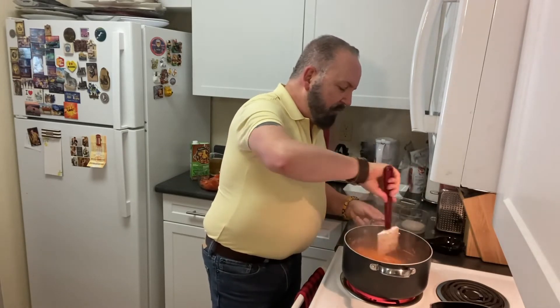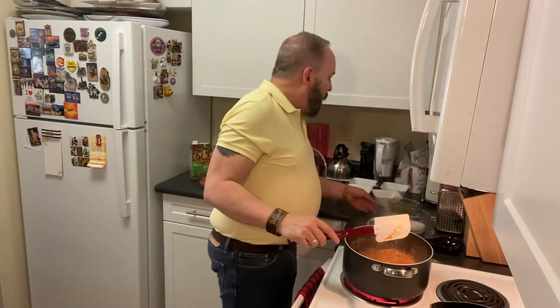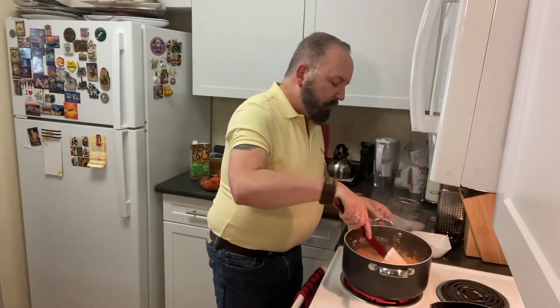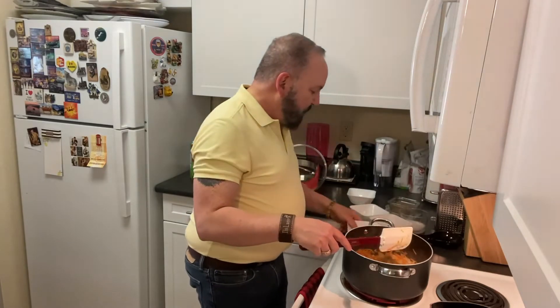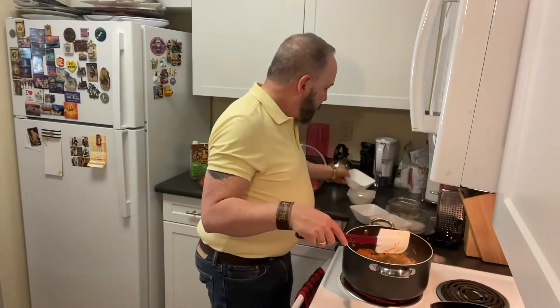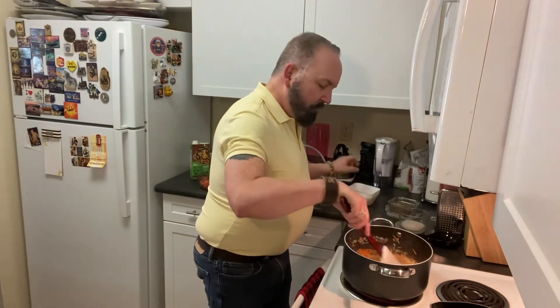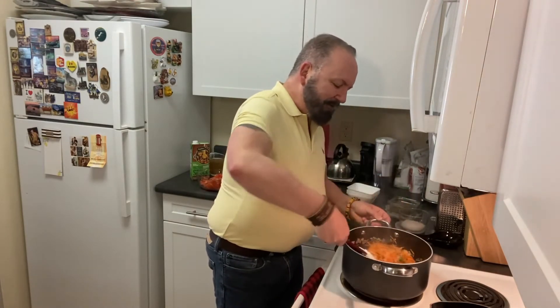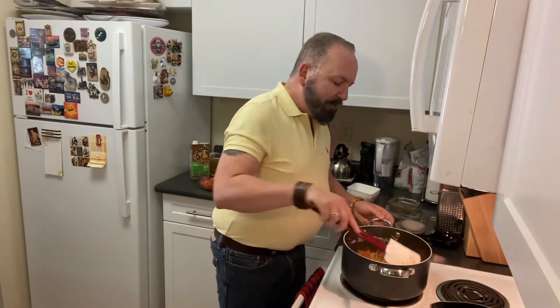Now we're going to add in our spices. The recipe called for dried oregano and dried thyme — dry ingredients work well in soups because they have a stronger flavor and hold up in liquid. I'm adding about two teaspoons of dry thyme and the equivalent of dried oregano, then adding just a few sprigs each of fresh thyme and fresh oregano as well. I love the smell of fresh herbs as soon as they hit the heat and release their oils.